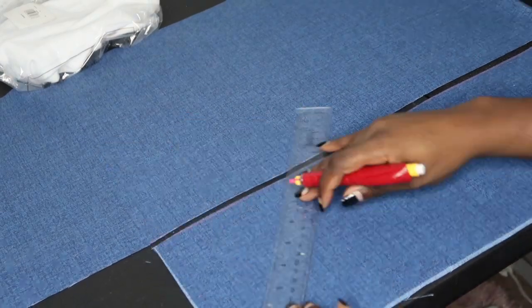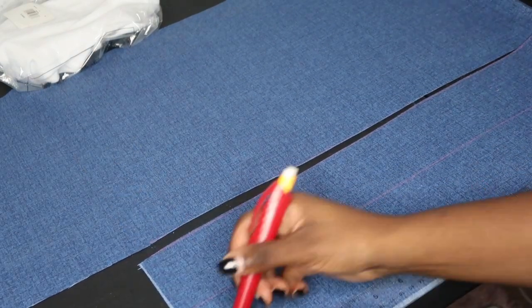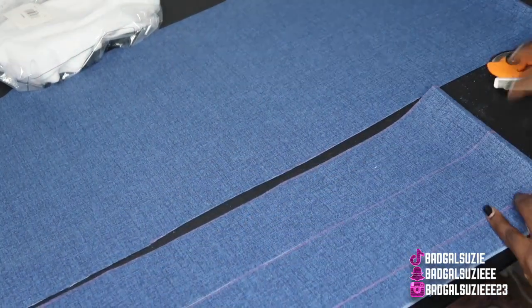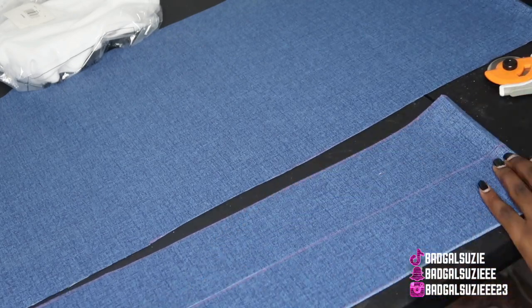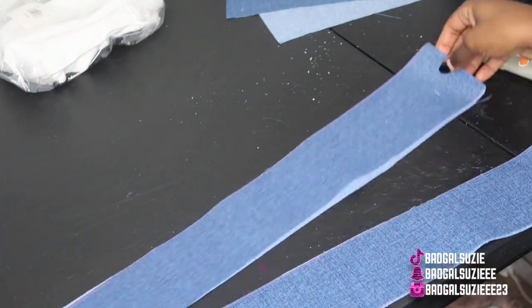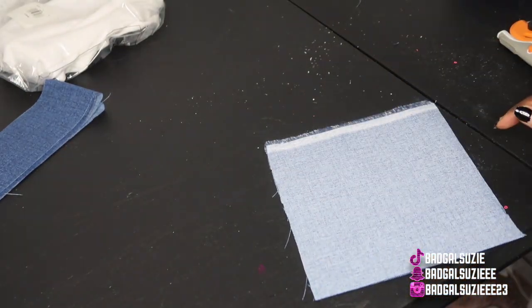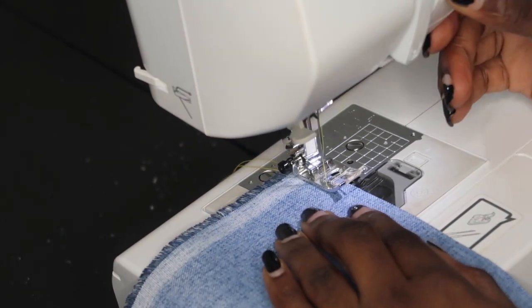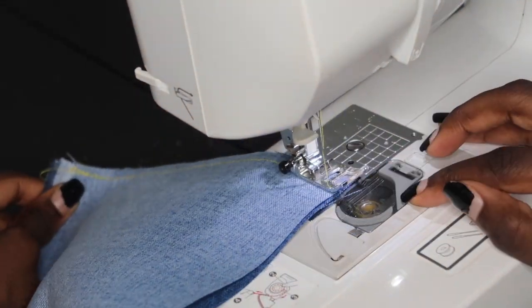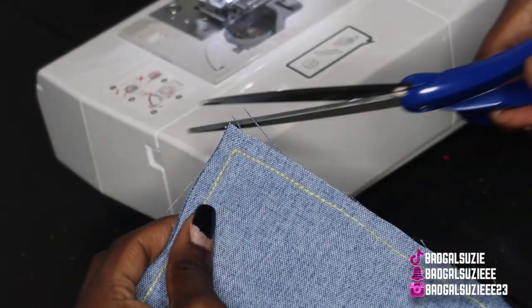I believe I measured the straps to about two inches or two and a half inches — I'm not 100% sure. If you need measurements you can kind of eyeball it, it looks like about two inches. These are really long but I set the straps to the side because we're going to work on the top bib part first. Basically you're going to put both right sides together.